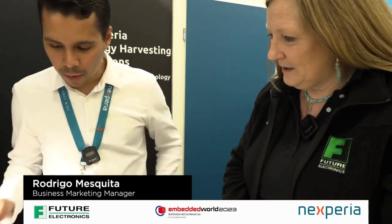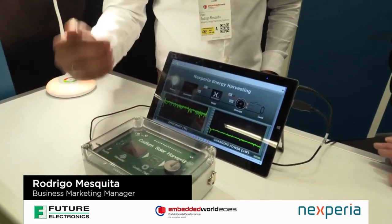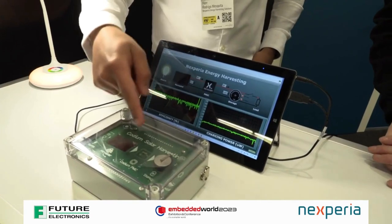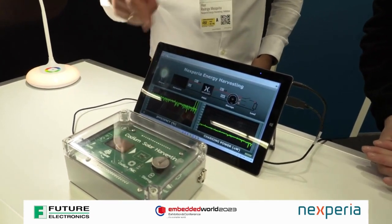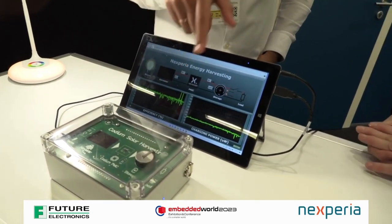So we are showing a full energy harvesting chain, especially we are showcasing the light energy harvest. So we have here a source — the light — you have the harvest, that is the solar cell, the PV cell. We have our solution right here in the middle, we can barely see because it's too small, the storage element and the load.